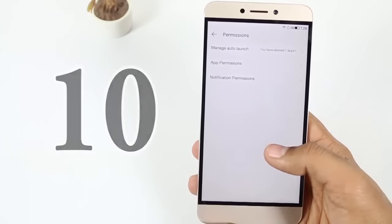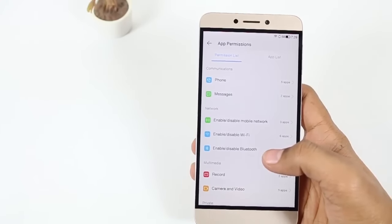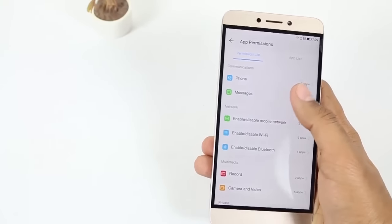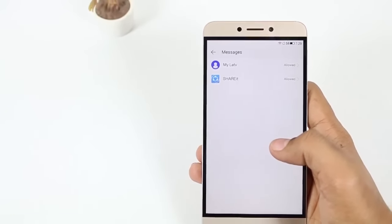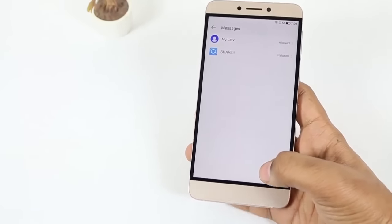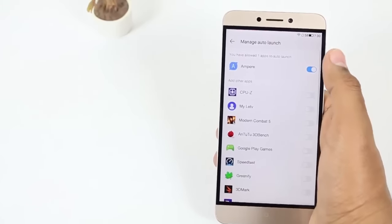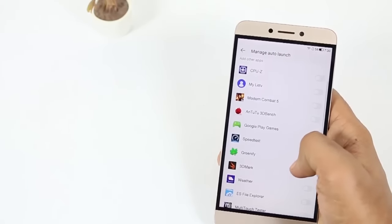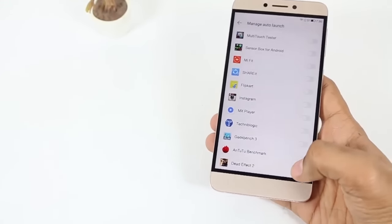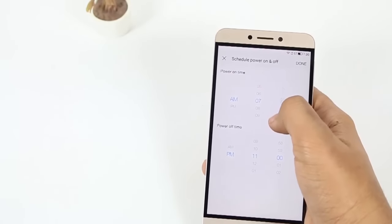Tenth, you can set app permissions by going to Settings, then App Permissions, and control which app can access what information — for example, you can see which apps are reading your phone directory or messages, and grant or revoke authorization for each. Similar to iOS. Like Windows, there is also an auto-launch feature where you can set apps like WhatsApp to launch automatically on every boot. You can even set the phone to auto power on and off according to a scheduled time.